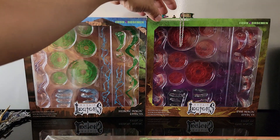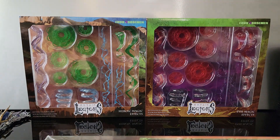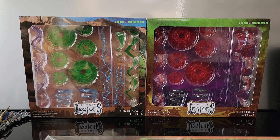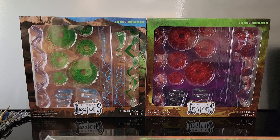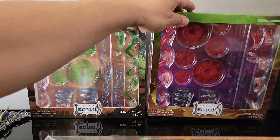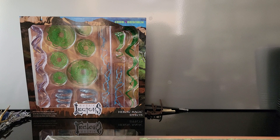That is the weapons pack. If you have wizards from other lines or want to mix and match stuff from other lines, that's very easy to do. All of the figures, if you got the all-in, came with the proper amount of magic effects, but you might want to do something with some different colors.